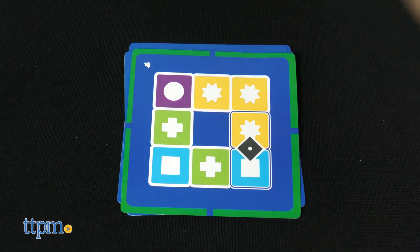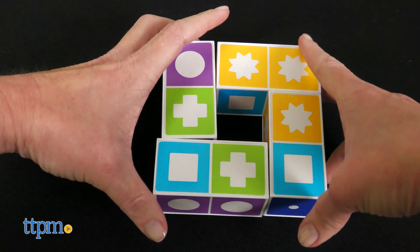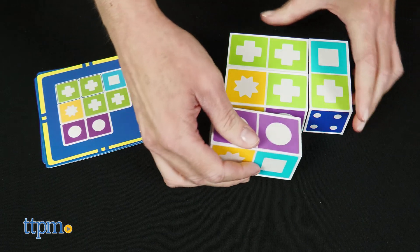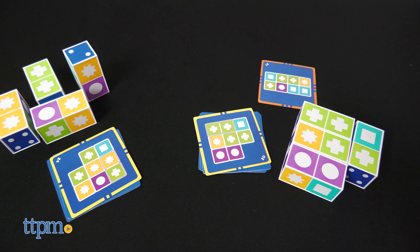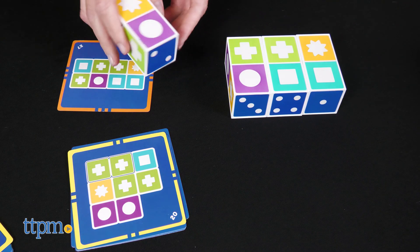Once you've chosen your level and shuffled the cards, flip over the top card. This is the pattern that all players have to match by turning their blocks. There's also a Match Madness race game, which is similar except each player gets their own stack of cards. If you match your card first, you get to try and solve the bonus card in the middle while the other players continue working on their first cards. The player who solves the middle card first ends the round. After four rounds, the player with the most cards wins.